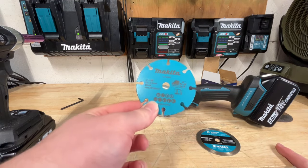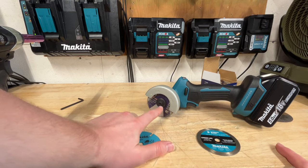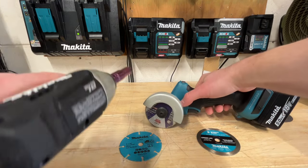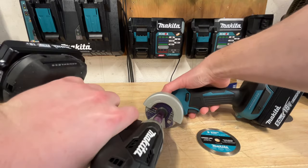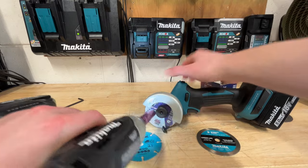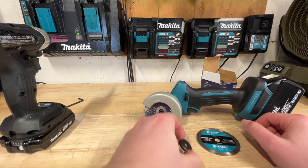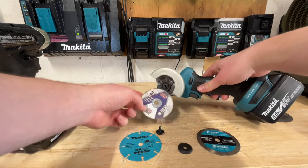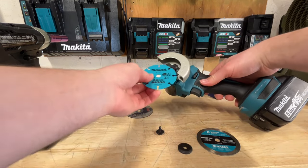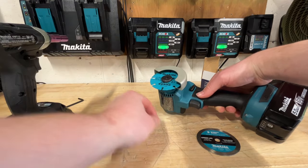Let's swap over to a different blade — let's try out the multi-material blade. There is also a 10-millimeter bolt on here you can use if you don't want to use the hex key, which is pretty nice because this thing comes off super easy and super quick. Just like that, we are off. There is a little piece here that you've got to take off, then pull that blade right off, and you can swap in a newer blade. No problem — very quick and simple.